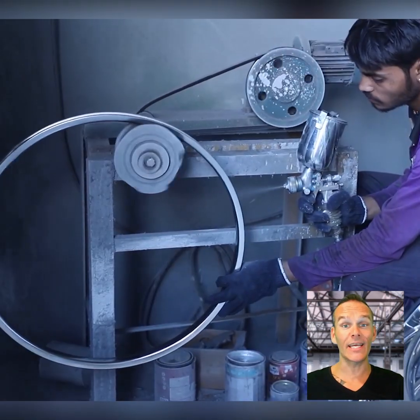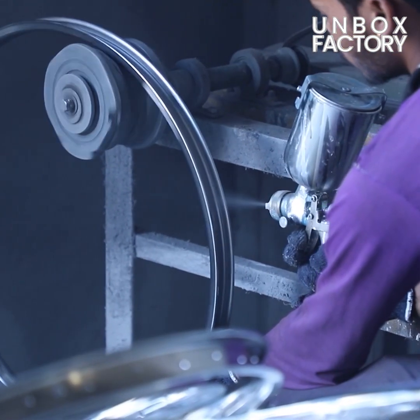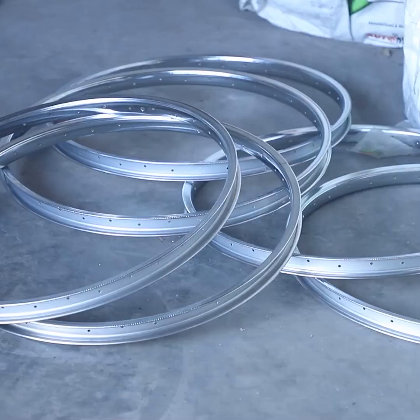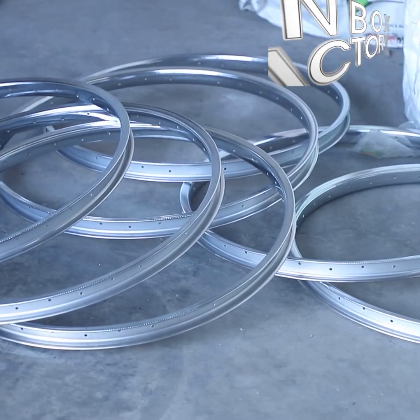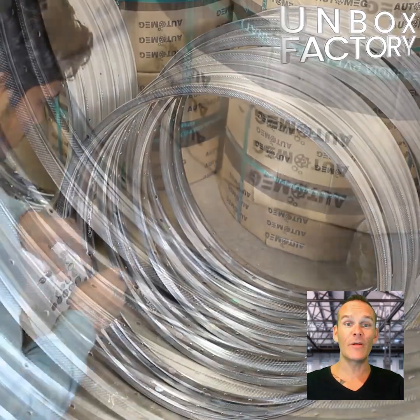Here the electrostatic coating is applied on the rim. In the end, the sticker is applied and the rim is packed.